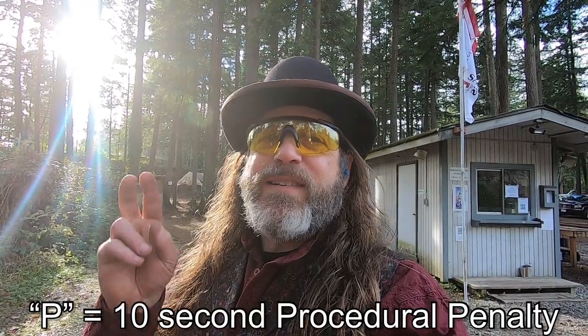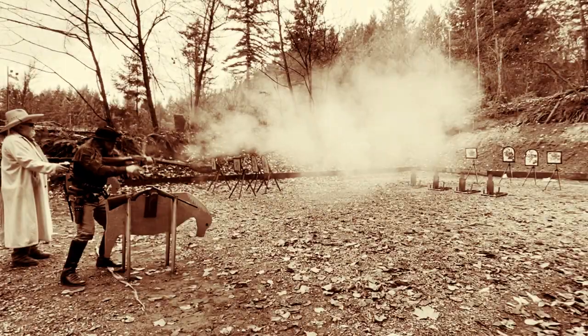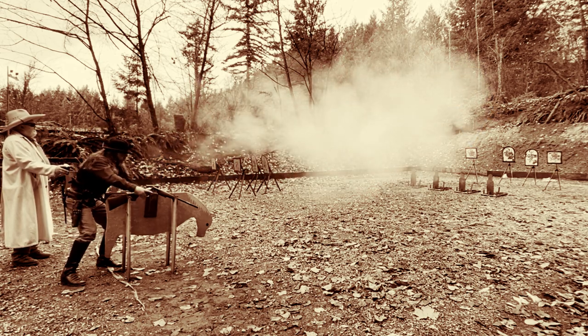I hit all the targets, so I guess that counts for something with the gear, but the brain fade cost me a procedural, which means it's not technically a clean match. I can't tell you how many times I've shot that sweep, how many times I've written that sweep for a match — I know that sweep backwards and forwards. But I zigged when I should have zagged on that second-to-last shot. I should have crossed over the center and shot that target; instead I went to the closest target without crossing over the center and did what's called a dirty sweep, which is appropriate for this gunfighter but unfortunately not allowed on this stage. That procedural penalty cost me a clean match.